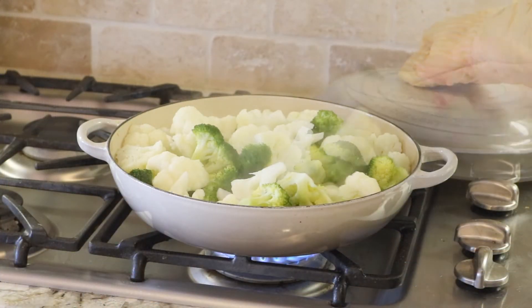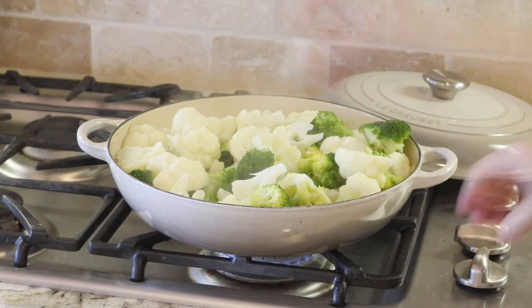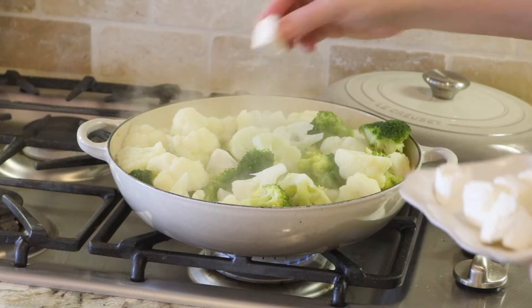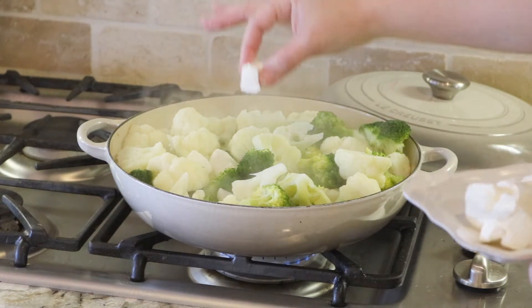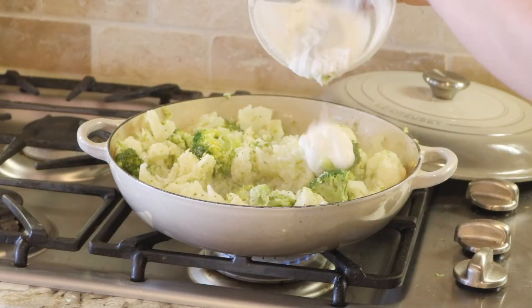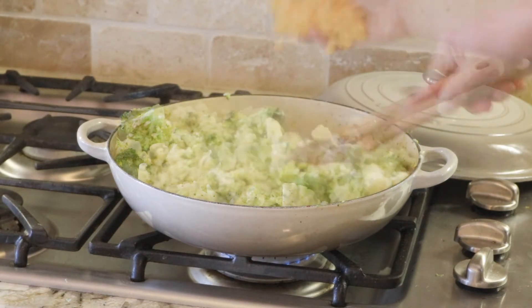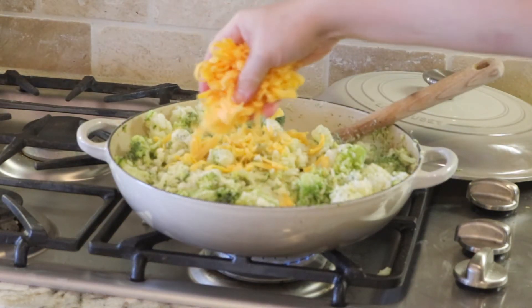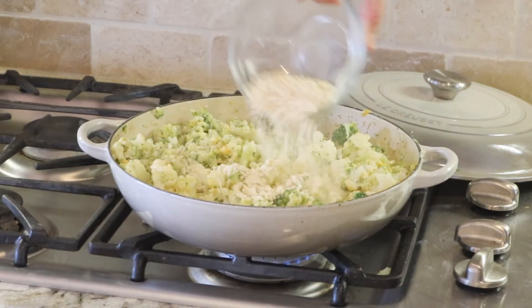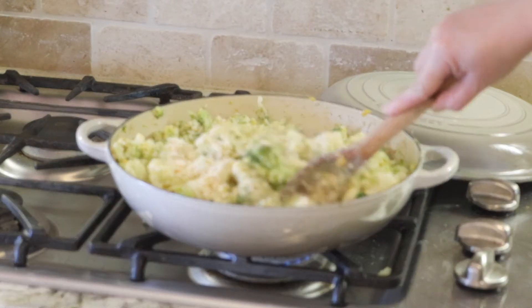Once the vegetables are fork tender, add the milk to the skillet and reduce the heat to low. Cut the cream cheese into cubes and add them to the skillet, allow it to melt and stir occasionally. Then in goes the yogurt — stir to coat — and sprinkle with the shredded cheddar, followed by the crackers and then the parmesan cheese. Stir it all together.